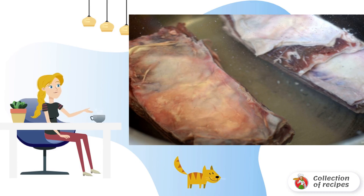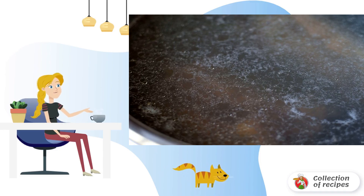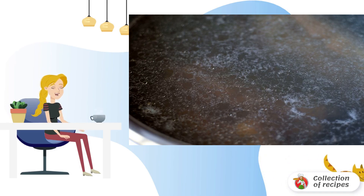Rinse the meat and fill it with cold water. Usually I take 4 liters of water per kilogram of meat on the bone. Quickly bring the water to a boil, carefully remove the foam, then cover the pan with a lid loosely and cook on low heat, with a slight twitching of the liquid in the pan.